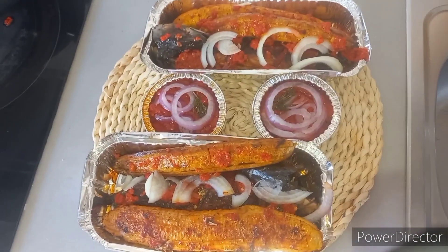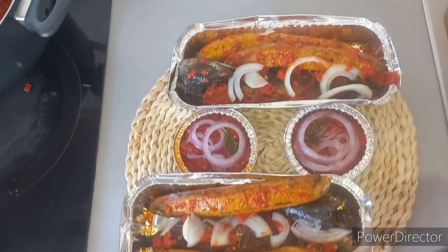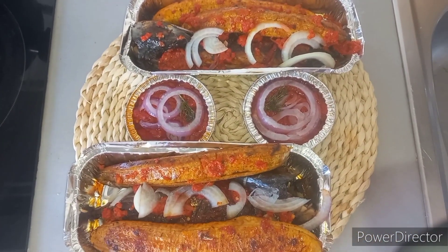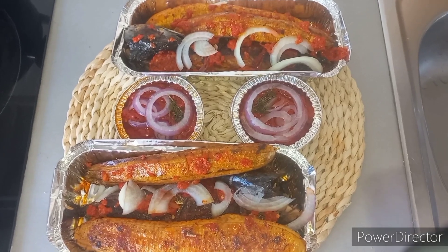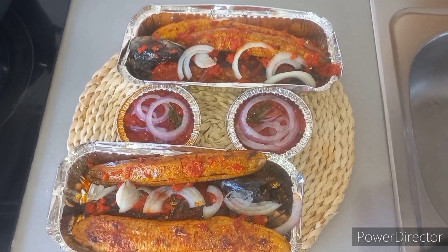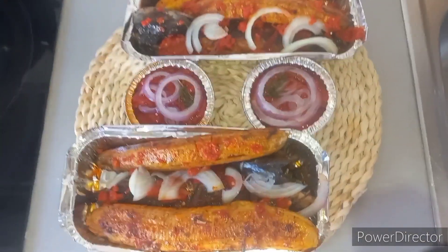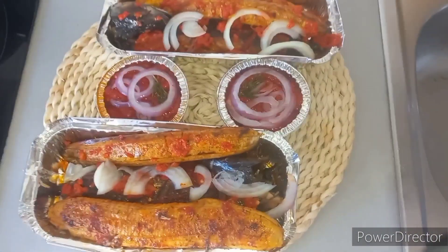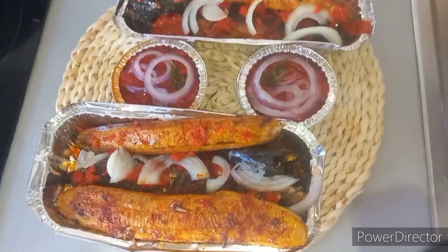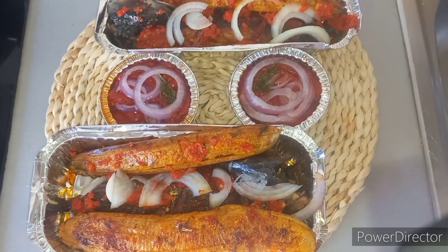Tell me honestly — doesn't the food look amazing? For your mind, how much do you think this menu costs? It doesn't cost that much at all. If I tell you the price you'll be surprised — yes, you'll find it cheap but it's good quality food. If you eat, you'll know! Leave your comment, my people. If you want me to do a food package for you, let me know — any food at all. As far as I say you have your money, I will run the package for you. Bye guys!